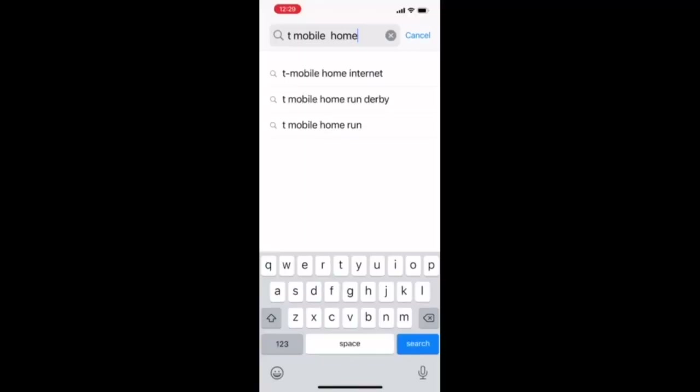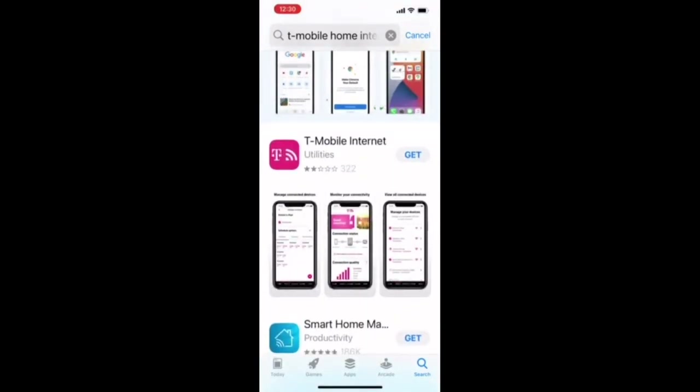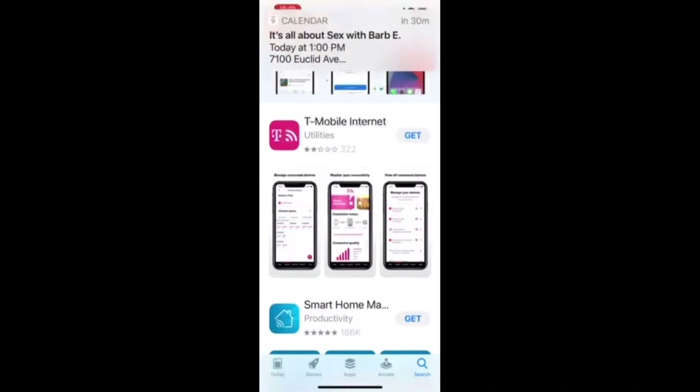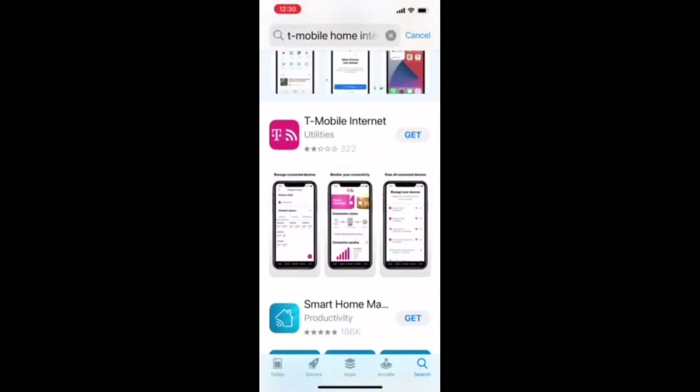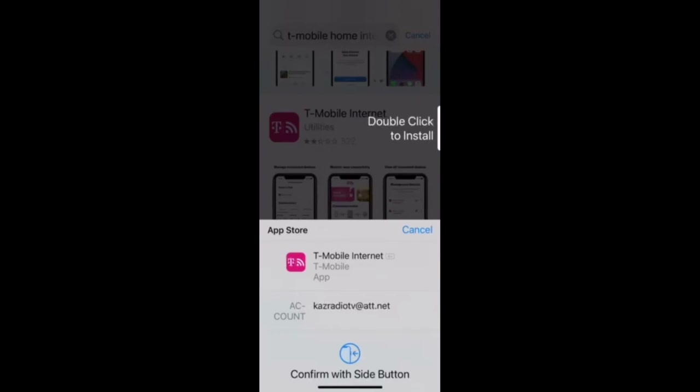For step one, I'm going to position it right here on our console desk where we do all our streaming. This desk has wheels so we can move it between studios if needed. I'm in the Apple App Store and searched for 'T-Mobile home internet' — I found it, but it only gets two stars. Let's go ahead and download it anyway.